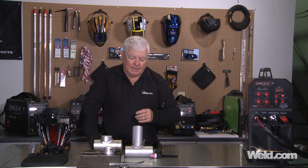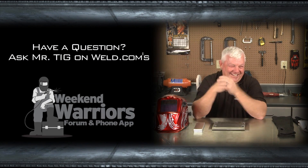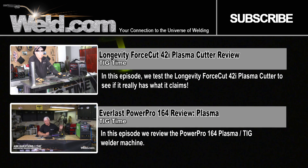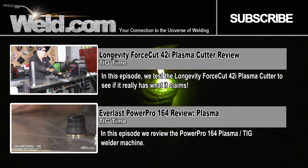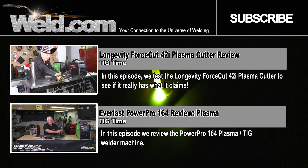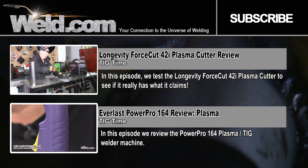I want to thank all of you for contacting us about tuna towers and clear anodized aluminum welding. Thanks for watching TIG time. I'm Mr. TIG — I'll see you next time.